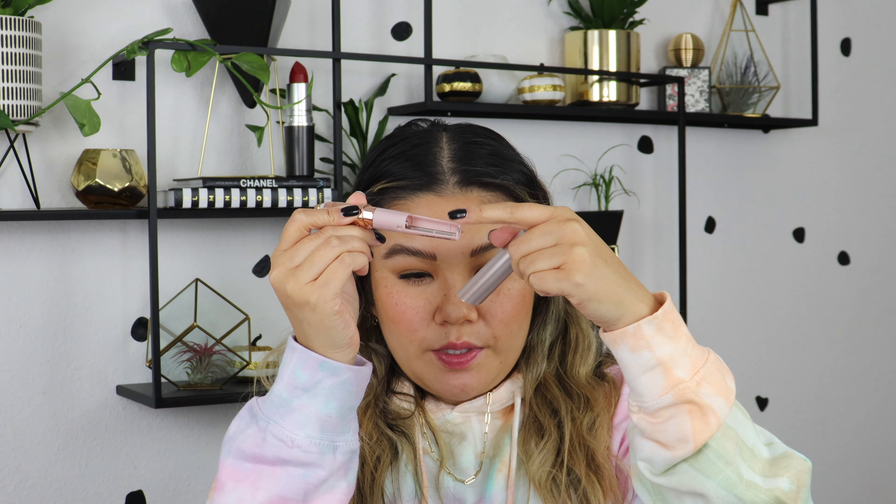Inside it comes with instructions on how to install the battery, so let me put the battery in real quick. Here's the tool — this part slides off and then the battery goes in here. It comes with the battery, which is kind of cute — the battery is also like rose gold, so it matches the device. Putting this cover back on — oh my God, that scared me! I turned it on already. That scared me. Scared myself a little bit. Didn't want to die there.